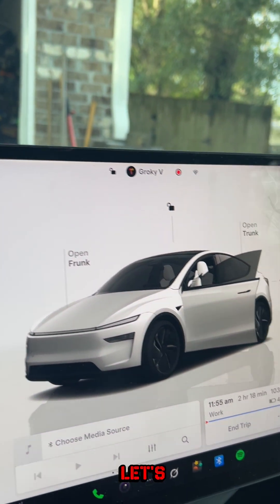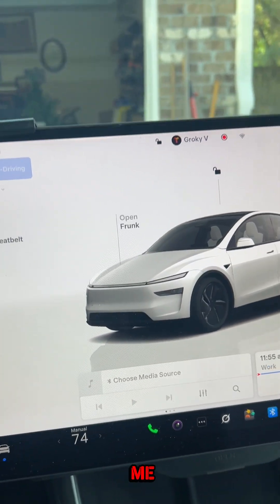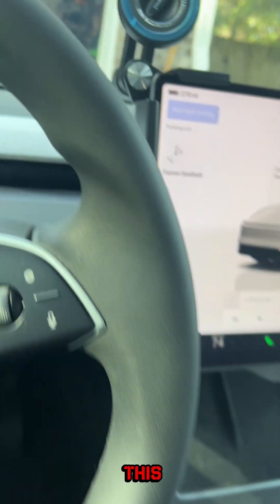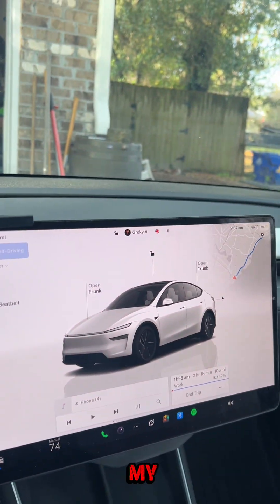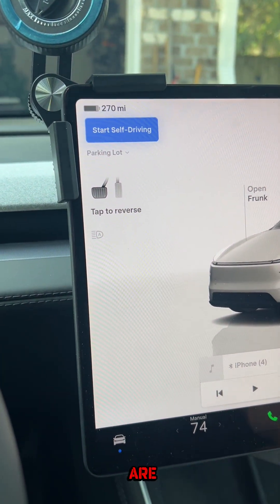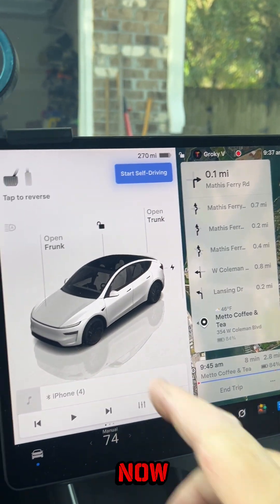Okay, now let's see — oh wow, all right, so far so good. Let me put my seatbelt on here, because what I really need to make sure of is that this is completely fixed and that my Full Self-Driving is working. Let's navigate to the local coffee shop — how does that sound?